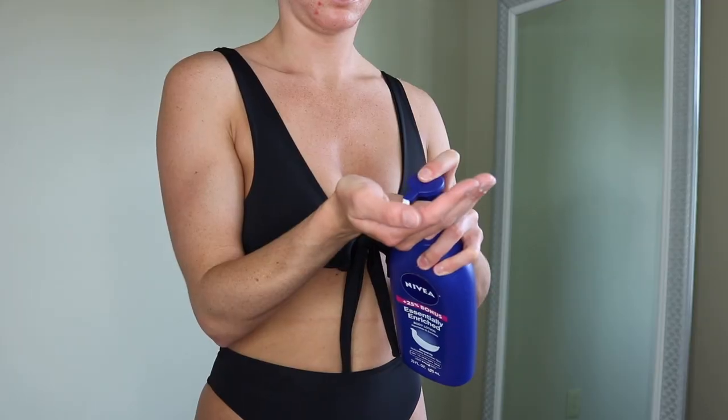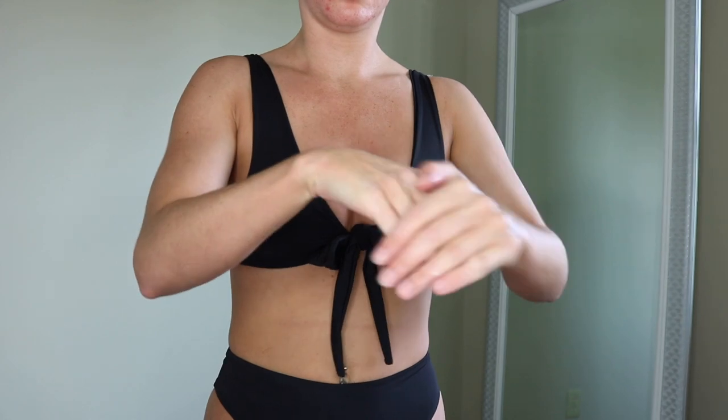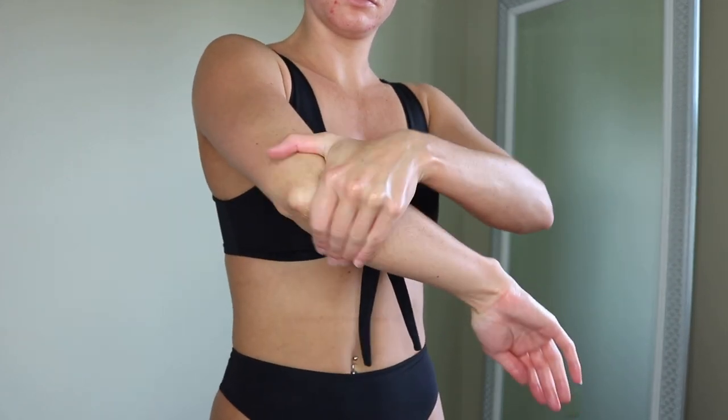Before self-tanning, I always moisturize. I make sure to moisturize my hands because these are the driest part on my whole entire body — I swear I have 80-year-old looking hands. I use the Nivea Essentially Enriched Body Lotion. This is so good. It's very lightweight, very hydrating, and it's for dry to very dry skin. I'll rub some of that lotion on my hands, especially my knuckles, and sometimes on my elbows if they're feeling a little dry — that's usually just in the fall or winter.